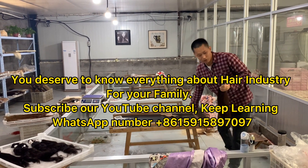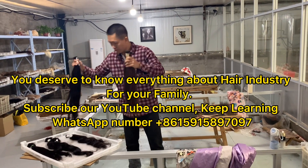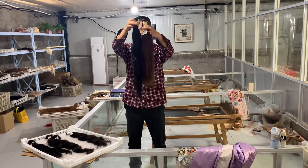I'm going to show you different lengths of hair. For example, this pack of hair will be longer, like this one.